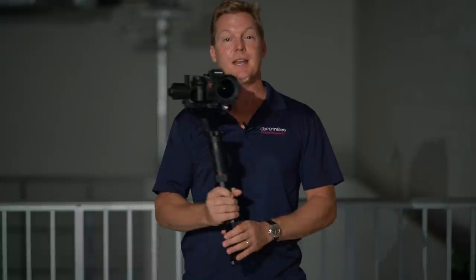Gimbals. These things are as ubiquitous as ATM machines, meaning that they're pretty much everywhere, and it seems like these days everybody has one. But the default motion mode on virtually all gimbals is something called pan following, and it's the one mode that most people are very comfortable with.